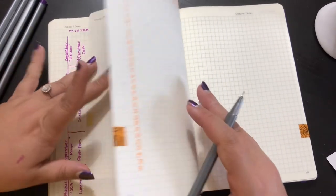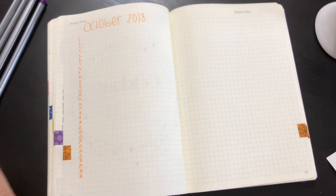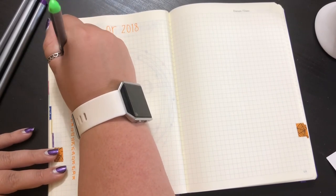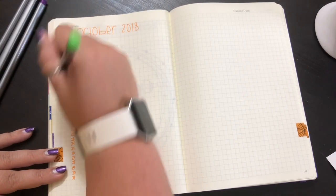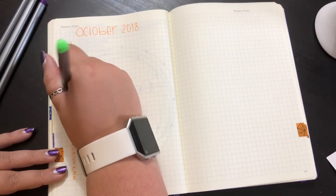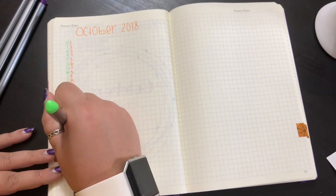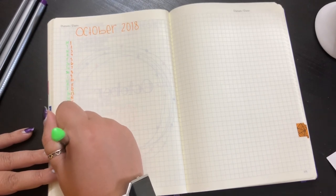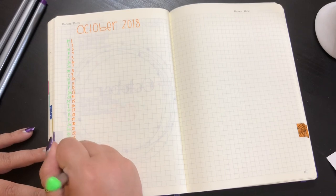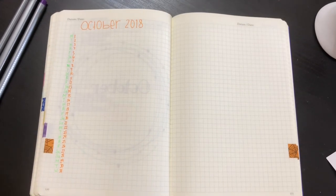I peek at last month to see what day September ends on — it ends on a Sunday, so that means October 1st is a Monday. I like to switch colors to keep us on our toes. Monday, Tuesday, Wednesday... This also makes it easy if someone asks to do something, to just come in here and see what day of the week it is. Halloween is a Wednesday — does that check out? It's a little bit hard to see but I think it's good enough.